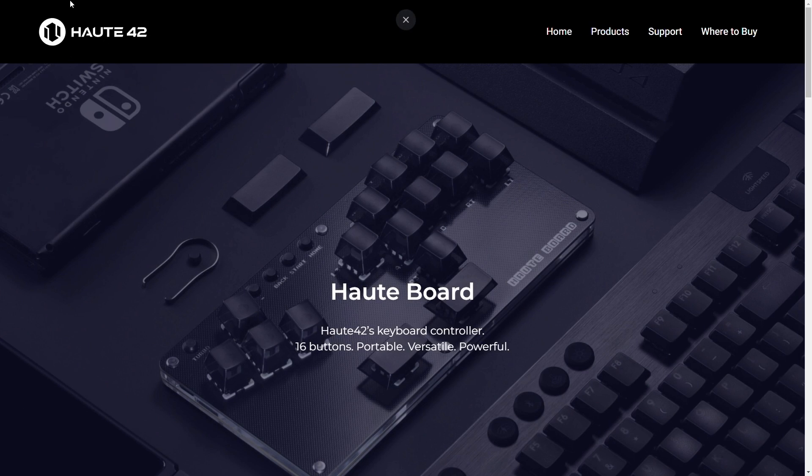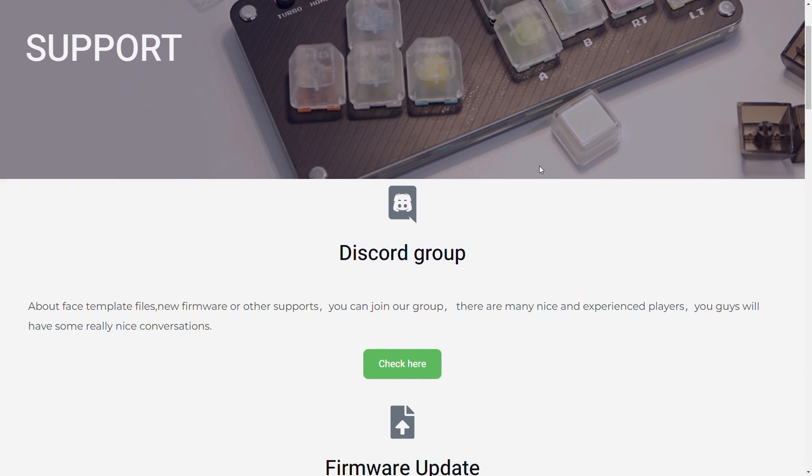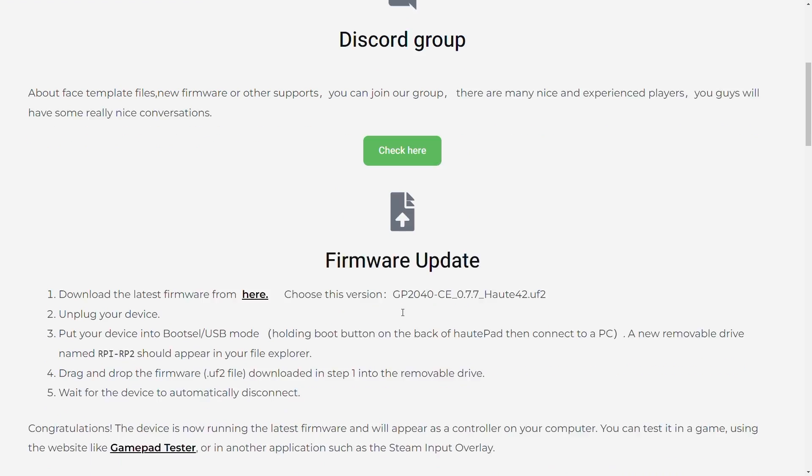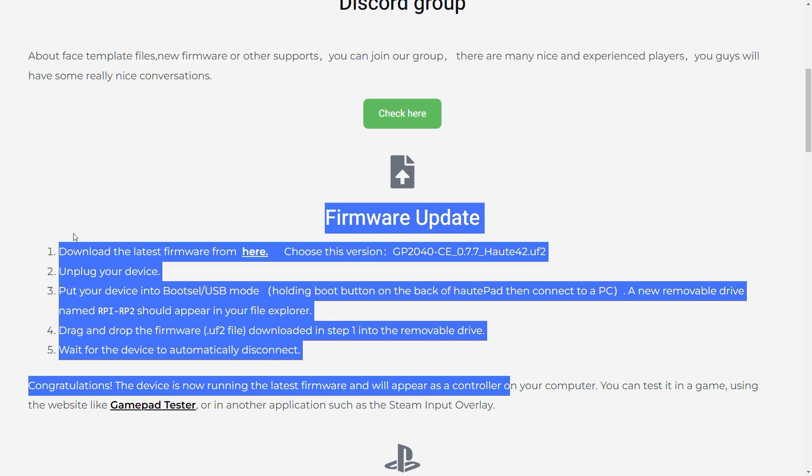Before you start, the first thing you're going to want to do is go to the Hot42 website, click on support, and make sure you have the latest firmware installed. This is a super important step so please don't skip this. Follow the instructions on their website and once you have the firmware installed, continue watching this video.